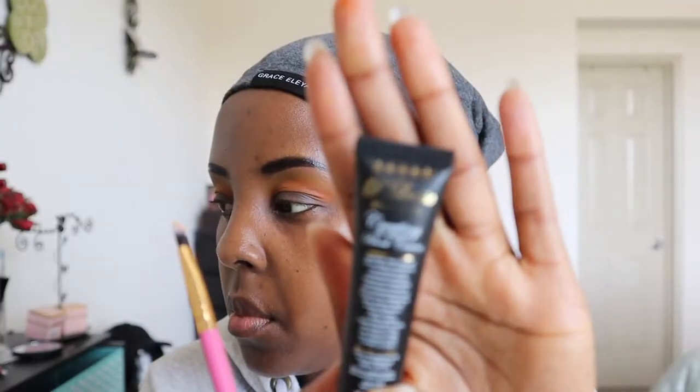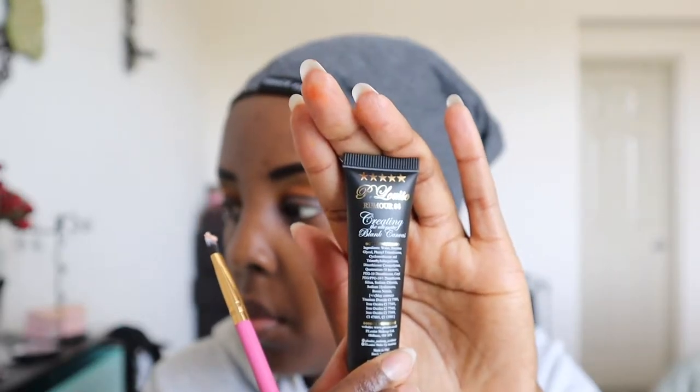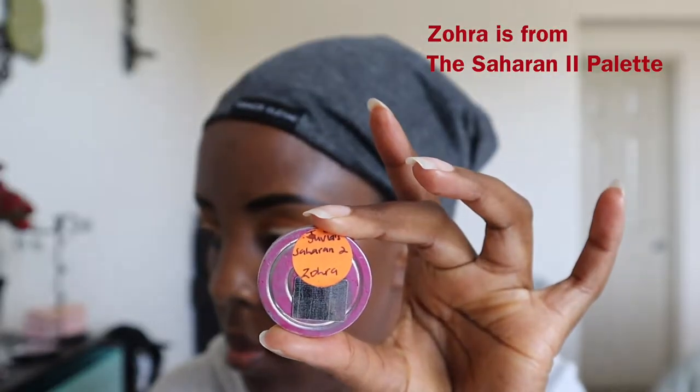I'm gonna take my P.Louise base in Room Number Four eyeshadow base — you just need very little of this. I'm putting this on my eyelids because I want the shadow to pop. This is a matte look. Next I'm taking this shade called Zora and putting that all over my lid using a flat brush, really smoothing it all over.